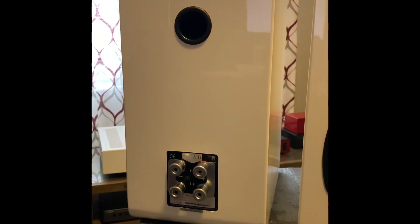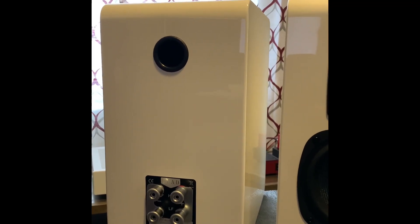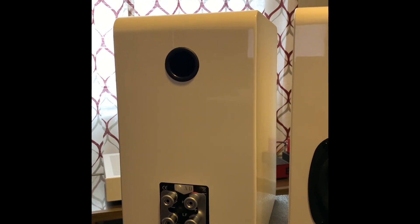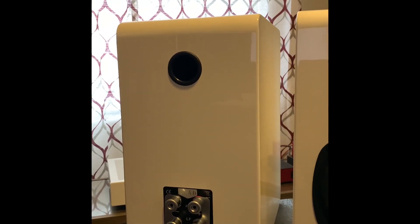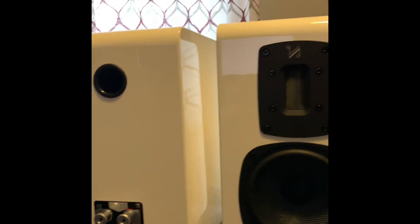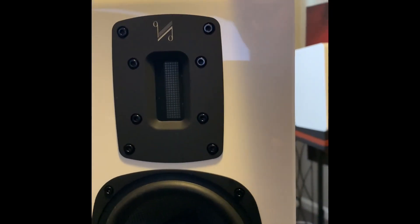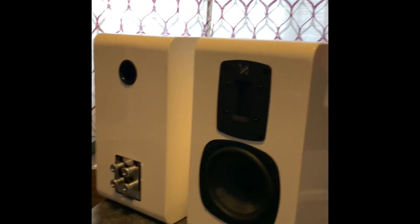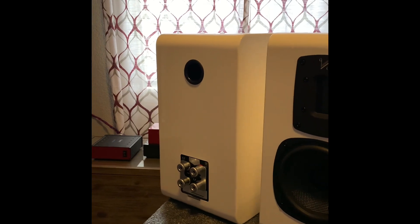I love the binding posts on the back. I recently had some ELAC Debut Reference — I think they were the 62s — and the binding posts were so close together that it was very hard to work with banana plugs, especially the locking kind you have to screw in. With these, no issues at all. It's also a pretty inert speaker, not a lot of hollowness to it, and a small port.